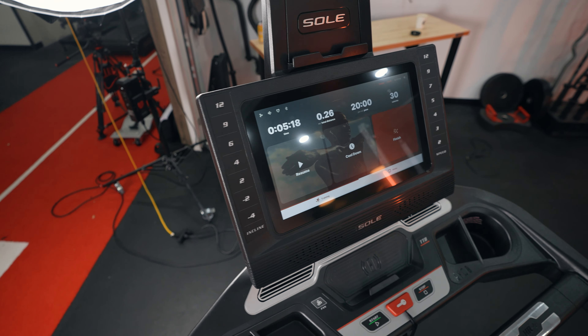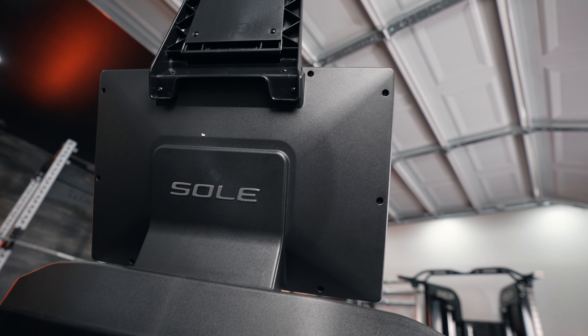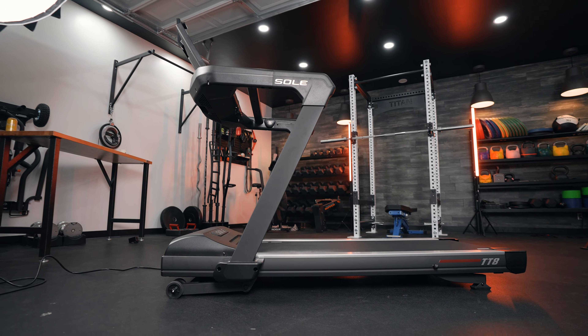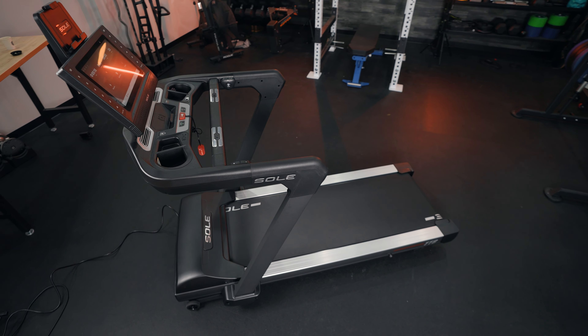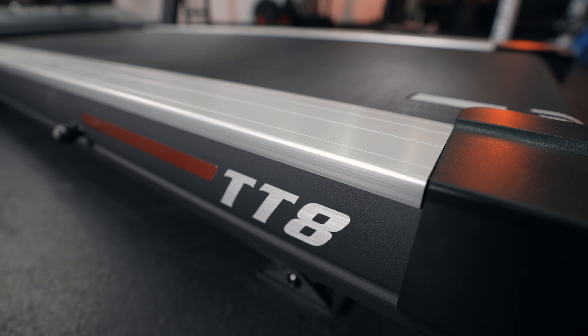If you are going to buy this treadmill, it better go up to 12 miles per hour because again it is almost $3,000. Another positive is the assembly — this is a super easy, breezy assembly. It took two people less than 30 minutes from start to finish. All they really had to do was attach the arms, attach the screen, and tighten the nuts, bolts, and screws. Overall it's a super easy assembly process.